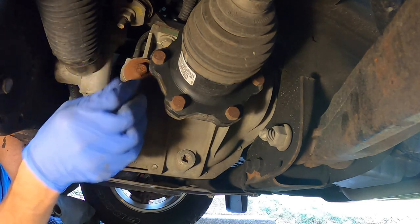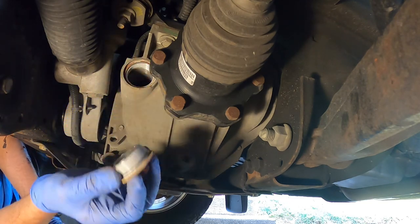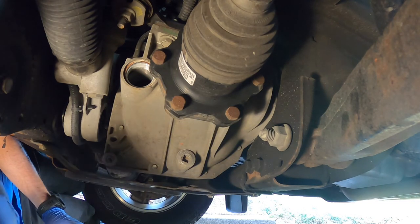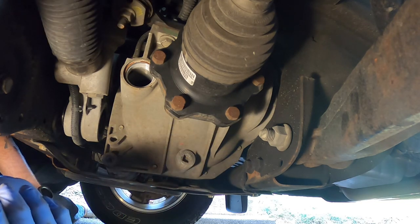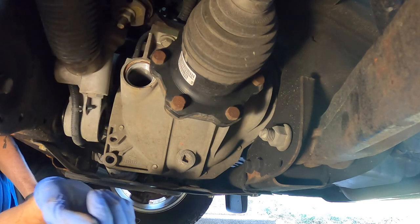So my truck is a 2015 1500 Silverado, and I am right around 73,000 miles. The service interval to change this fluid out is at 60,000. So I'm a little late, but better late than never, right?